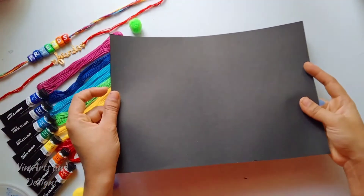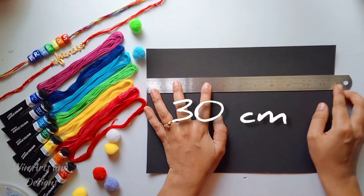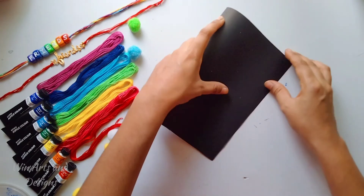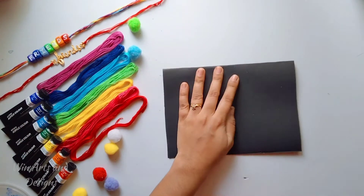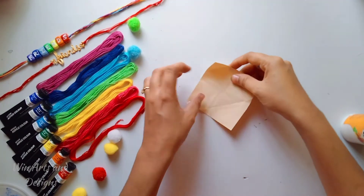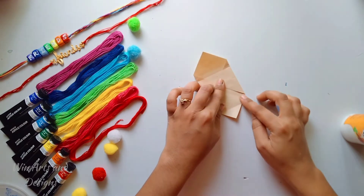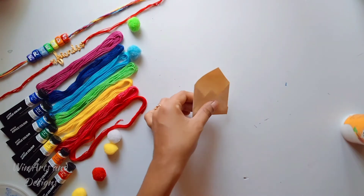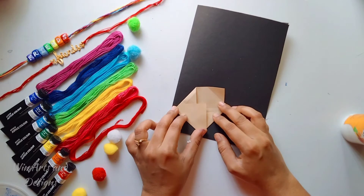Now let's make the friendship day cards, which is super duper simple. For this, I am taking a rectangular black chart which is 30 cm width and 8 cm height. I am taking a small square-shaped paper to create a tiny envelope. The tiny envelope is ready and I am going to place this on the card.